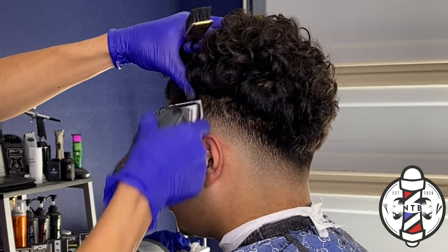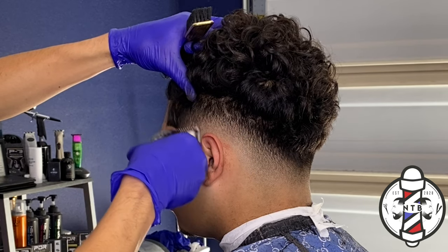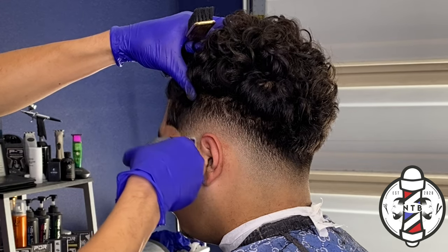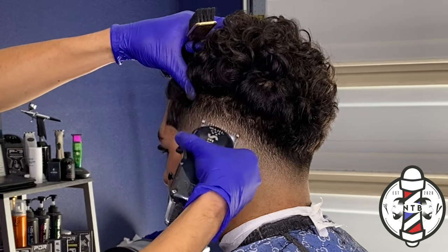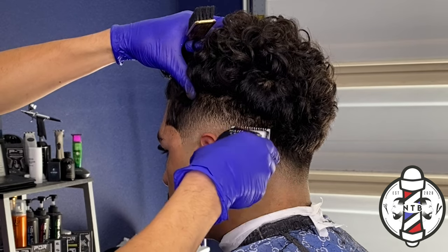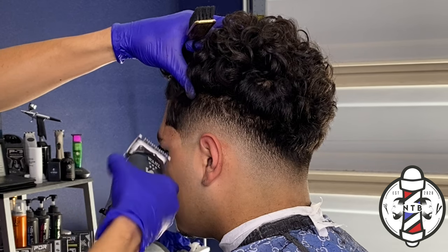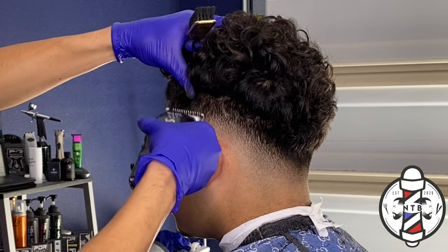I just went back with my half guard to detail out those last dark areas that I saw. A lot of the times whenever you guys do detail work it's going to be with the half guard or just with a no guard lever open.